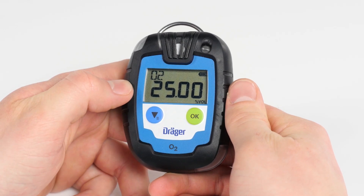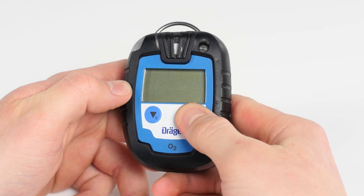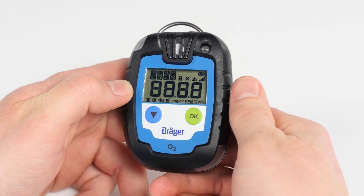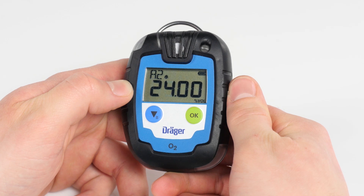Now in order to turn on the device, press the green OK button and hold for three seconds. Another countdown from three to one will appear. Then the display will show the start-up screen with all the control elements and the current software version.